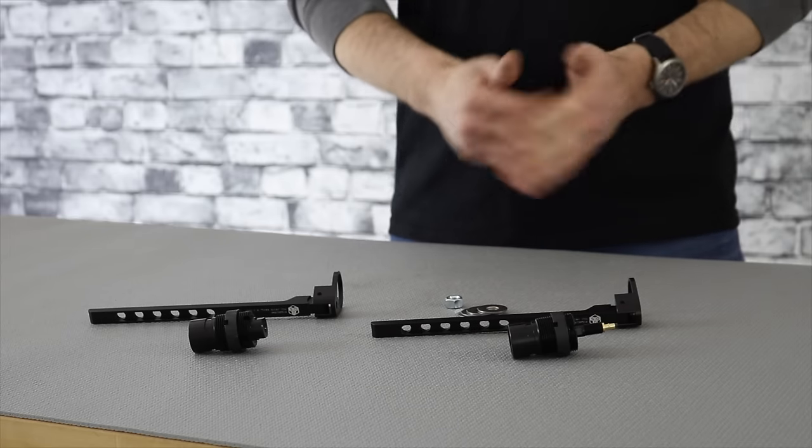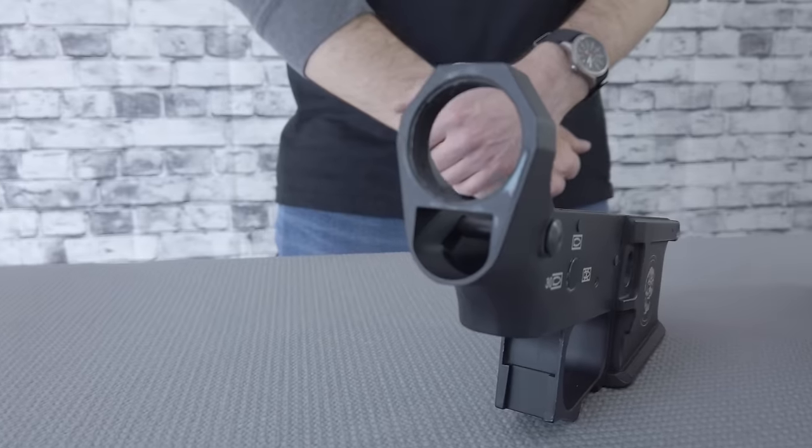What's up Internet? Today we're going over the UGS and how to install it in an AEG. In this video we're going to cover the UGS Type 1 and Type 2. The Type 1 is designed for an AEG receiver that can take a MIL-Spec buffer tube — a buffer tube that can actually thread into the receiver.